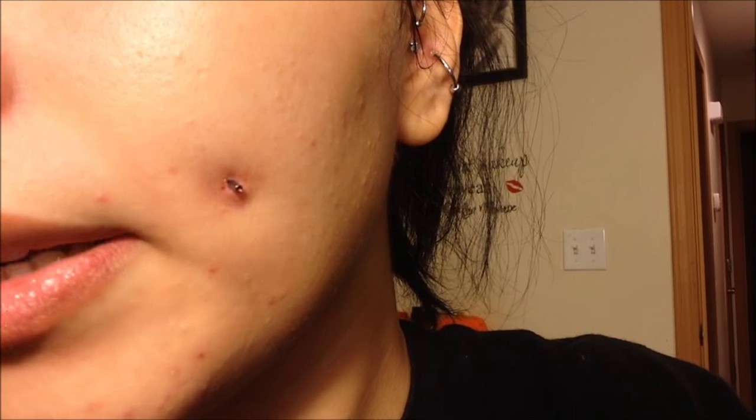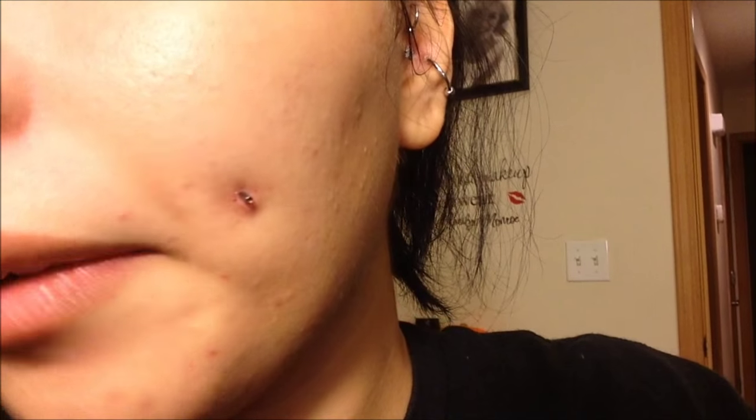Let me show you guys what the whole piercing is looking like right now. I'm sorry I should have shown you when the bar was in but I forgot. So that's what it's looking like right now.